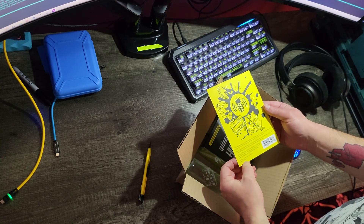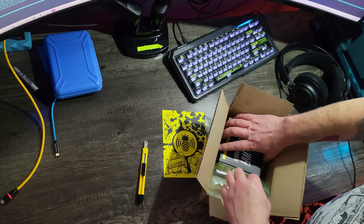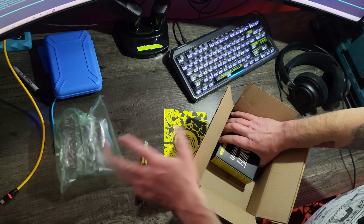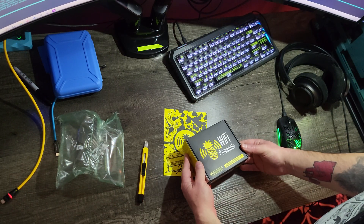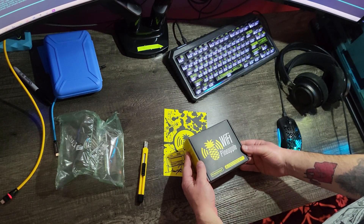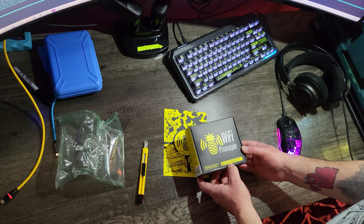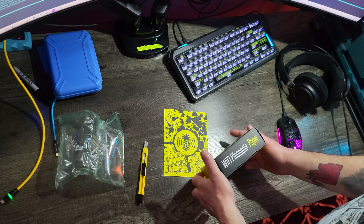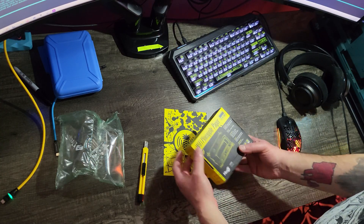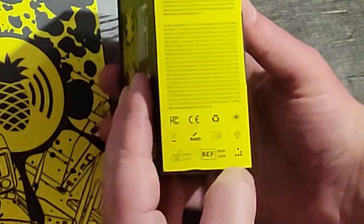There's a note from Darren — I'm not going to read the whole thing, that's a really sweet message. Powered by DuckyScript, get started by following the setup guide here: hack5.org/pager-setup. Pretty nice box.